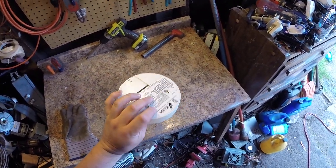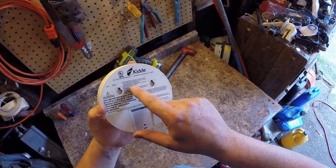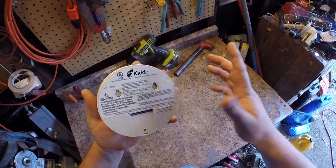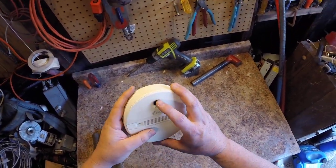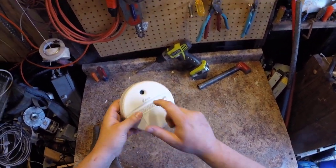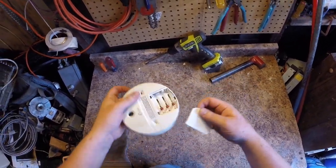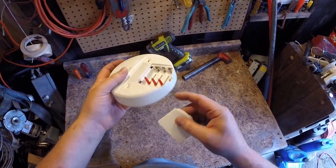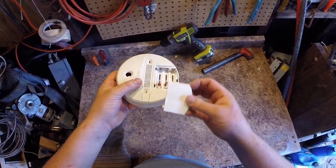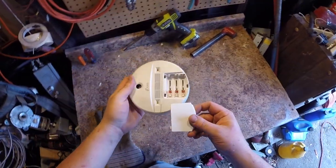Then I read the back and it says one beep every 30 seconds means something's wrong with the unit itself. There's a chemical in here that's only good for about seven years, so they design these to only last around five years. It's also got these three little protrusions so you can't put the cover back on without batteries — because some people do that to pass their inspection.